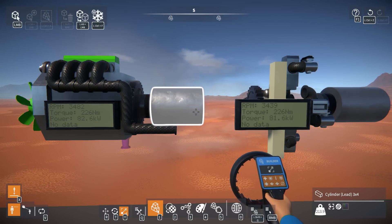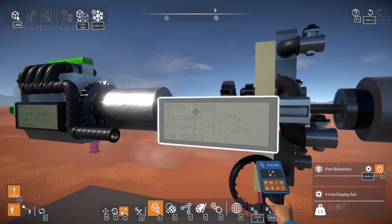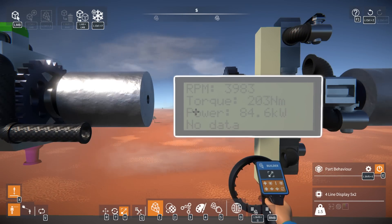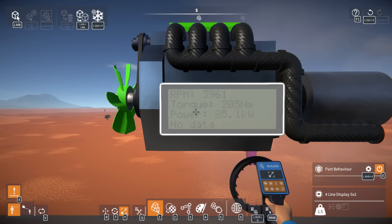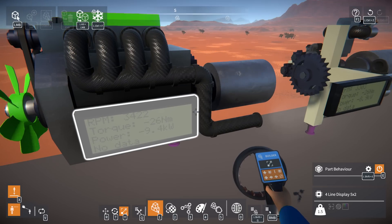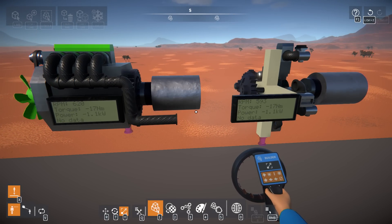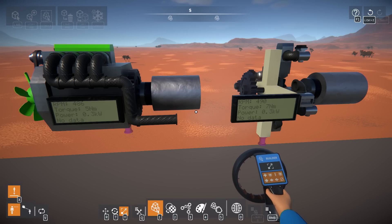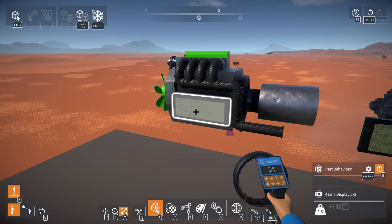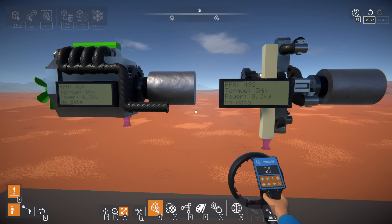The radial gets there faster but it does have the rod knock problem - that might just be something to do with my terrible geometry. But yeah, 84.6 vs 85.1. It is crazy how much smoother the I4 is at idle compared to the radial.